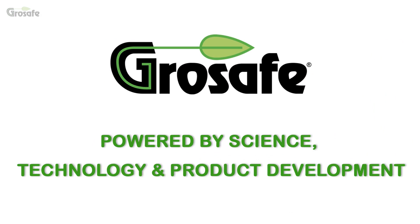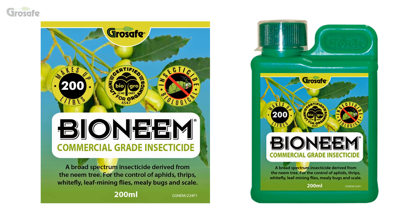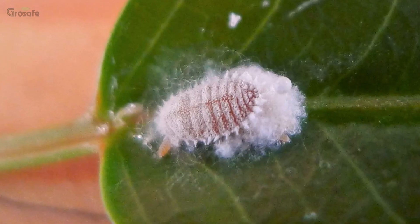All GrowSafe products are backed by science, technology and from product development. Bioneme is a broad-spectrum, natural plant-based, commercial-grade biopesticide. It is used to control sucking and chewing pests such as mealybugs,